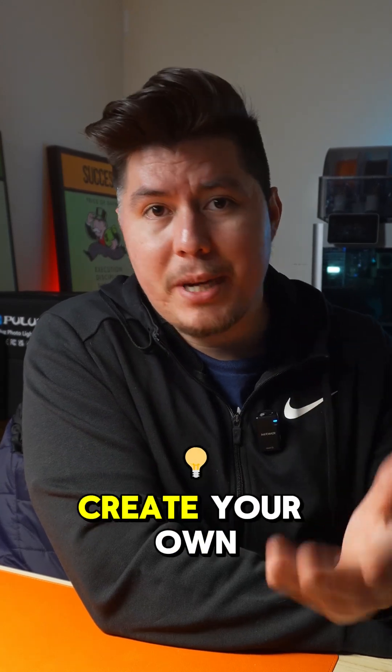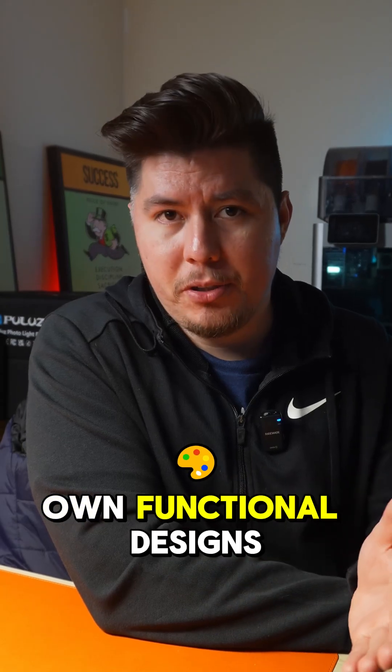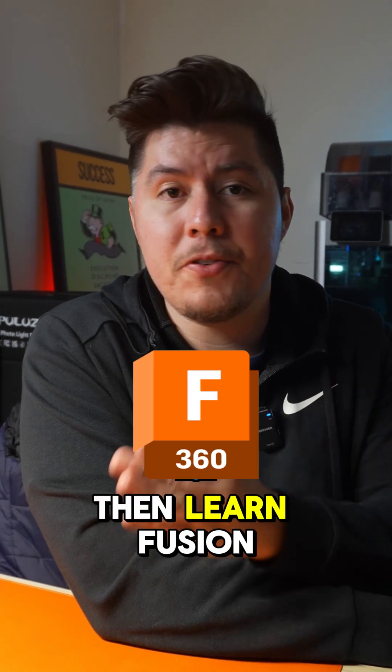If you're getting into 3D printing and want to create your own models, here is what you need to know. If you want to create your own functional designs — things that will be used around the house, replace broken parts, or even use this to create your own products — then learn Fusion.